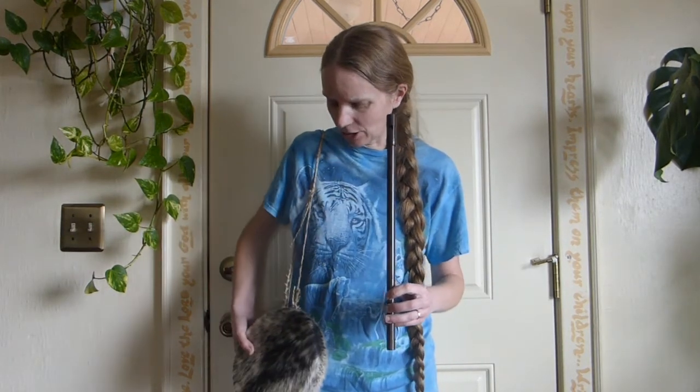This is called a Tabor pipe. Tabor means drum. This drum is actually from Africa because Renaissance drums, which is kind of what I would need, are hard to come by, and expensive, and hard to find a good one.